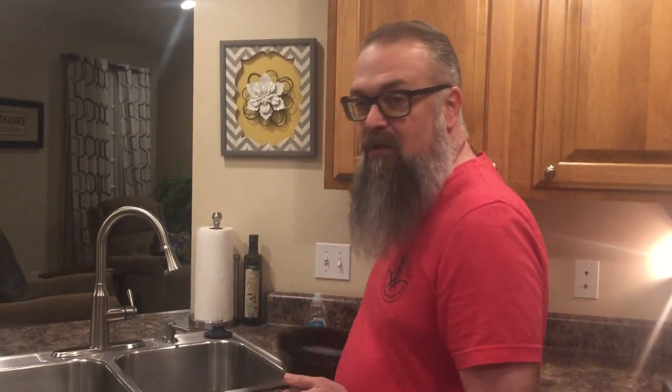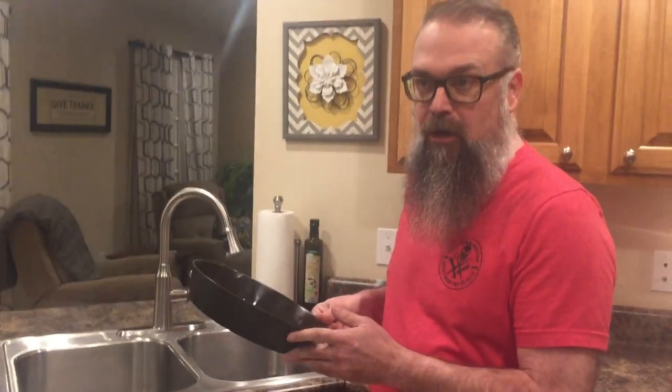A lot of people talk about soap ruining your seasoning. The difference is when this pan was made and your great-granny was using it a hundred years ago, they didn't have this kind of soap. The soap they used back then would have been made with lye, which will strip your seasoning off, and we'll talk about that in another video.